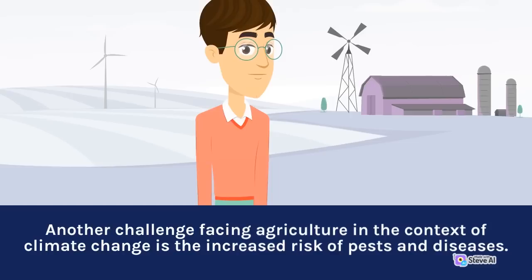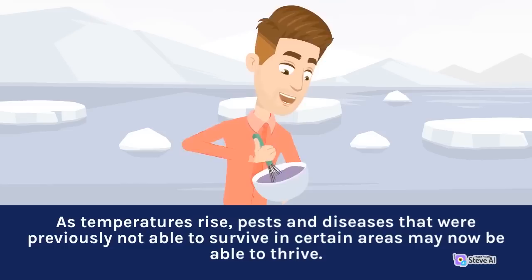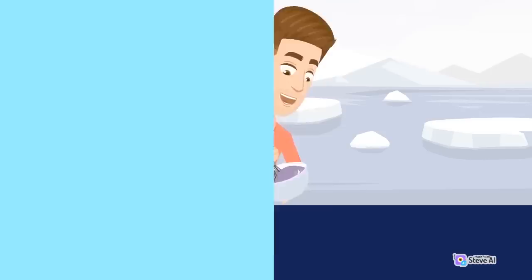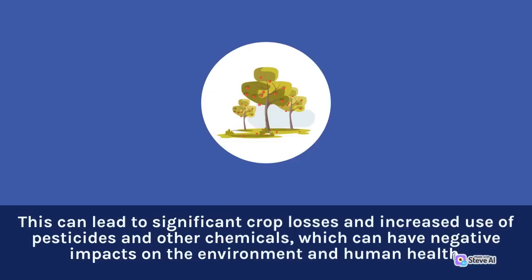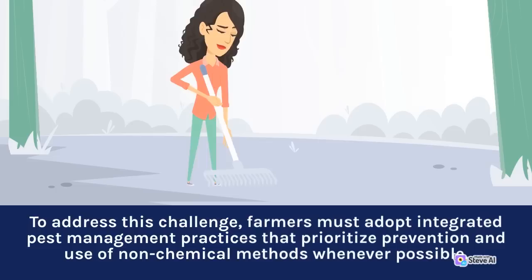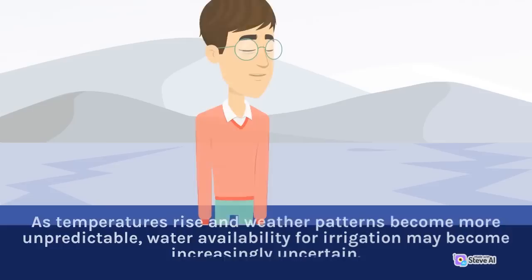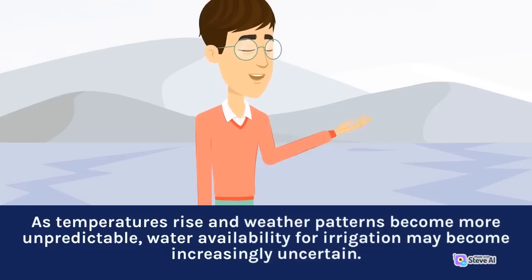Another challenge facing agriculture in the context of climate change is the increased risk of pests and diseases. As temperatures rise, pests and diseases that were previously not able to survive in certain areas may now be able to thrive. This can lead to significant crop losses and increased use of pesticides and other chemicals, which can have negative impacts on the environment and human health. To address this challenge, farmers must adopt integrated pest management practices that prioritize prevention and use of non-chemical methods whenever possible. Water availability is another key challenge for agriculture in the context of climate change.